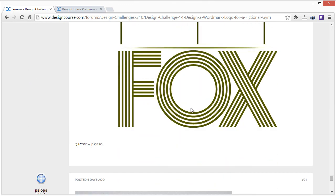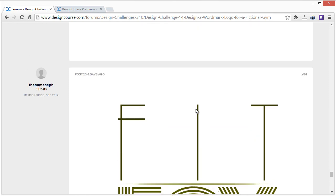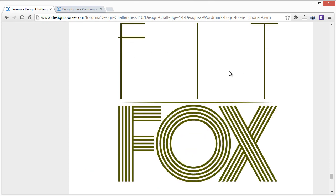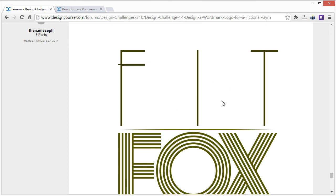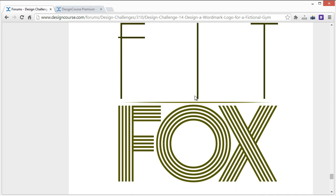Another entry from the same person: I'd go with the first version over this one, because there's too much separation up here and a little too much white space in between. My comments are consistent with the first version — that one would be better of the two.